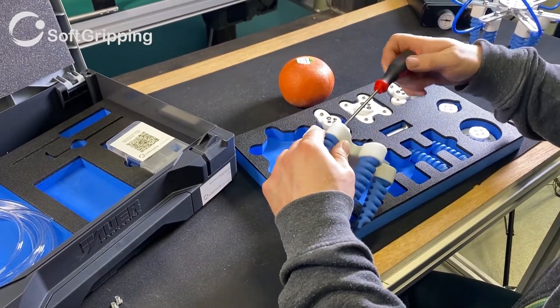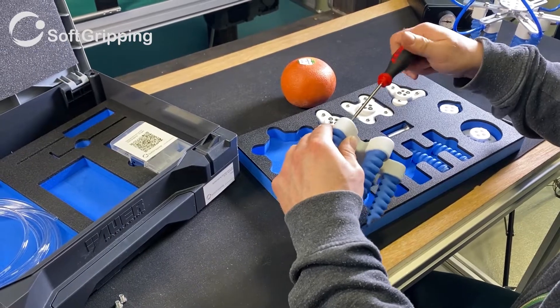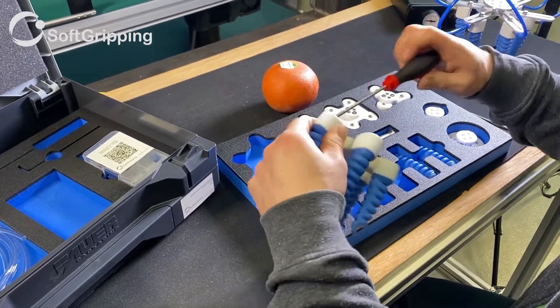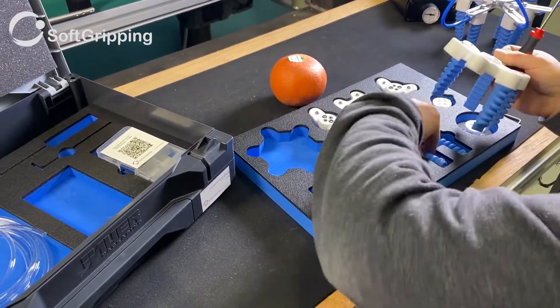And of course, with our soft gripping fingers, you cannot cause harm to humans. So a safe human and robot collaboration application is always guaranteed.